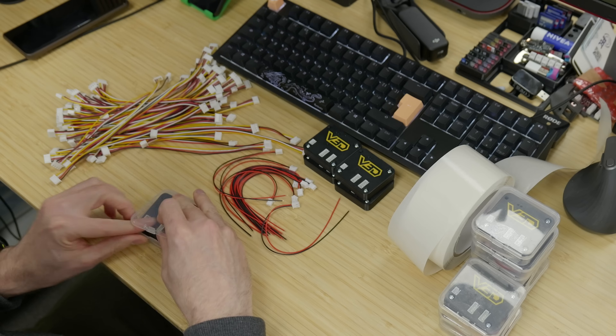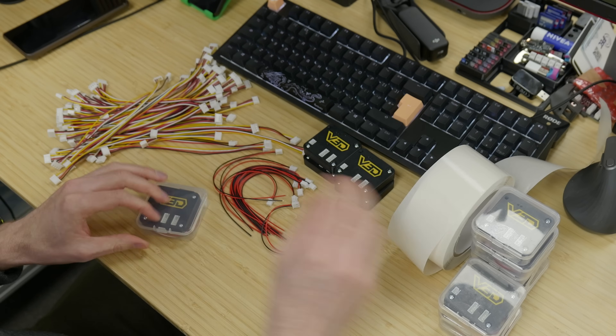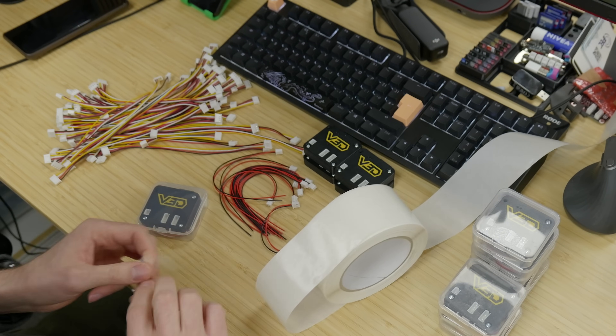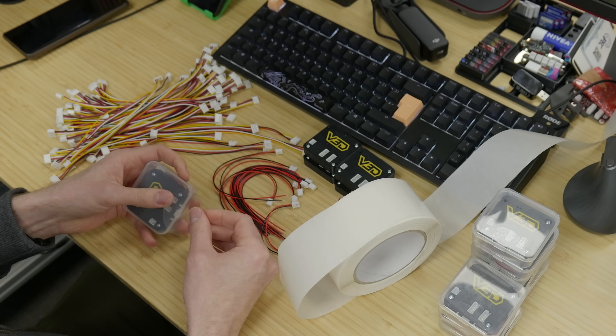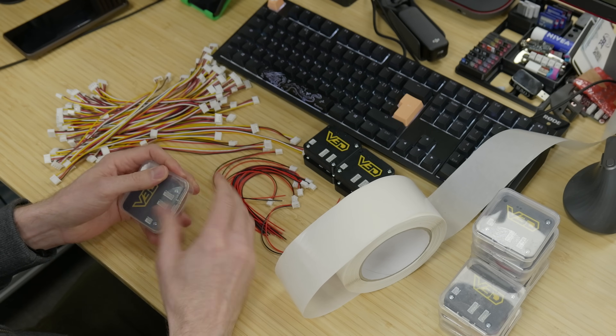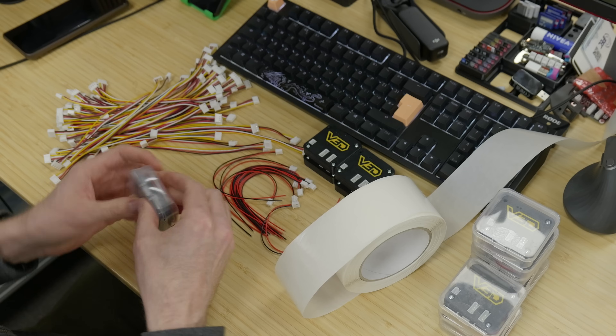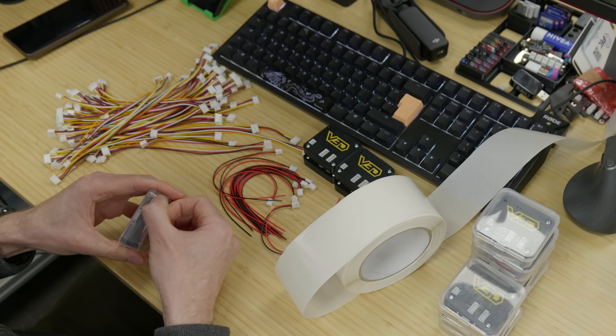Hopefully that was an interesting look at our production process for these stepper motor analyzers. Obviously we've had to skip over some details so that the video isn't hours long, but hopefully it was entertaining enough to get a reasonable insight into what we've been up to. Of course, you can find them right now at vector3d.shop. Thank you very much for watching and I will see you in the next one.